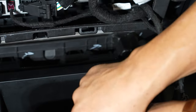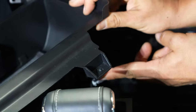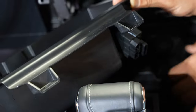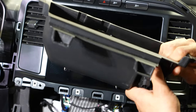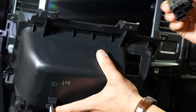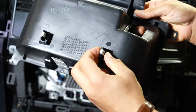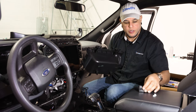With the screws removed we can pull up on this pocket. On the back side you have a couple of plugs to remove for your media port — unplug those. Now with our old pocket in hand, basically all we have to do is swap over the clips on the bottom and the media hub, and we'll be able to install the wireless charger. To pull the media hub out, there are a couple of clips on either side — depress those and push it right out. You can use a small flat head or your fingers.